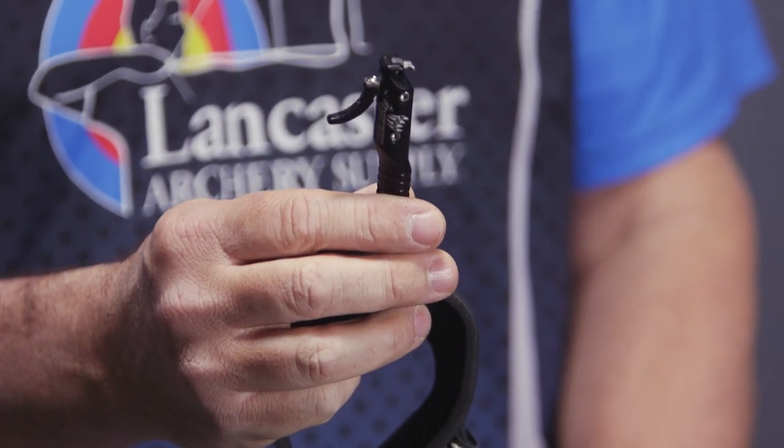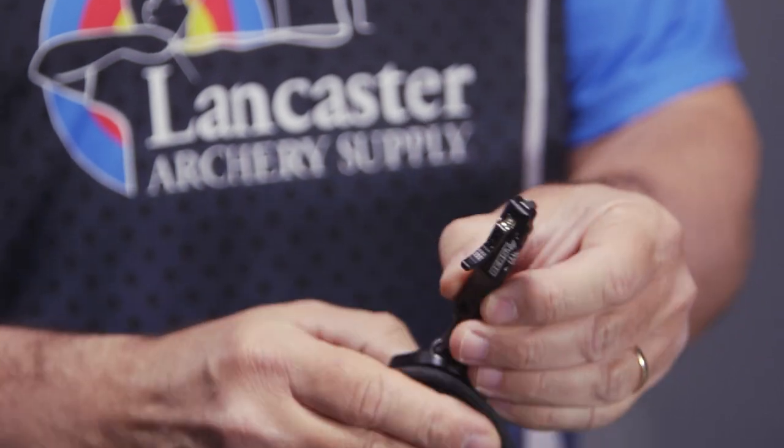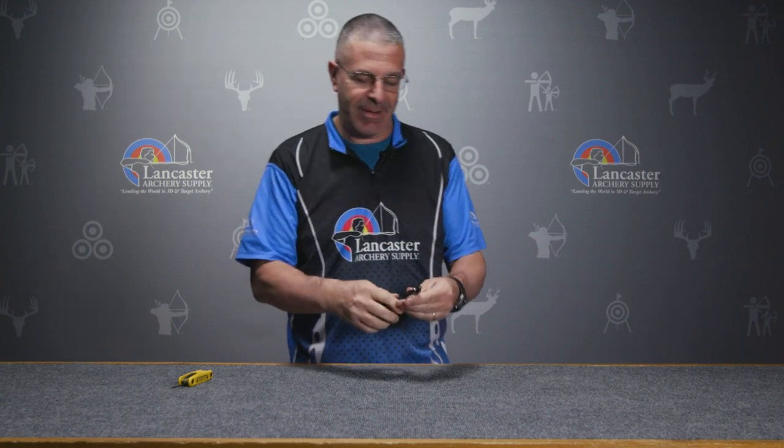Right off the bat, one of the first things you're going to notice is this is one of those open hook design releases. This is great for bow hunters who are up in a tree stand — they don't want to take their eyes off the deer. They just want to be able to feel their way along the string and get the hook into the D-loop nice and easy, very quickly.